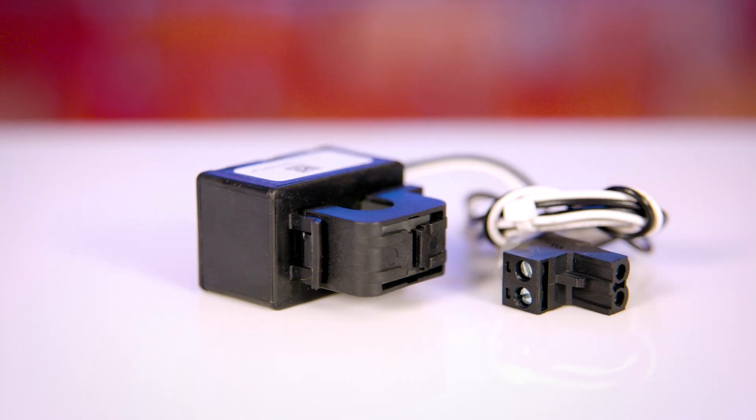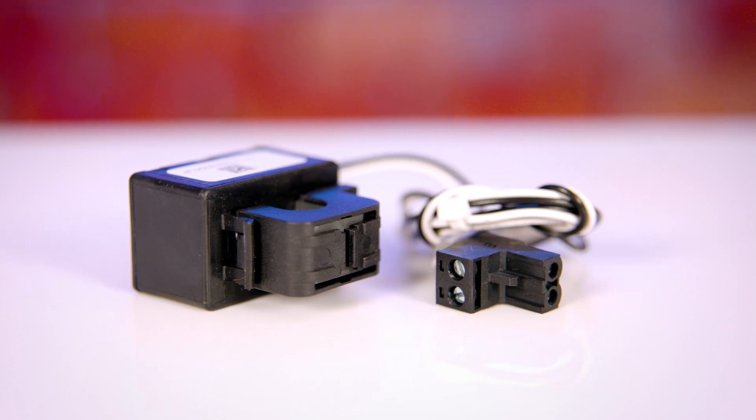I'm going to do a quick unboxing and then we can talk about the features of the Victron variant versus the Carlo Gavazki, just to see whether it might be a more appropriate choice for your particular application. The part number is the VM 3P75CT — 3P for three-phase and CT for current transformer. The current measurement is done by current clamps, so this is principally a three-phase monitor, but you can just clamp one phase if you've only got a single-phase system.